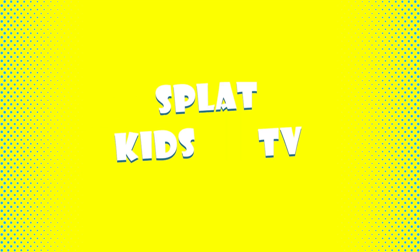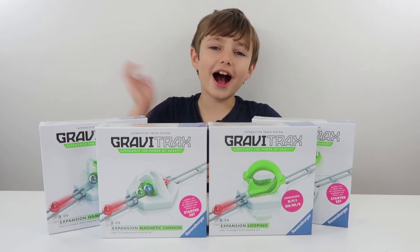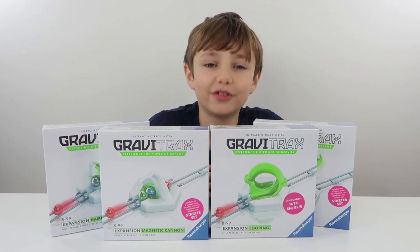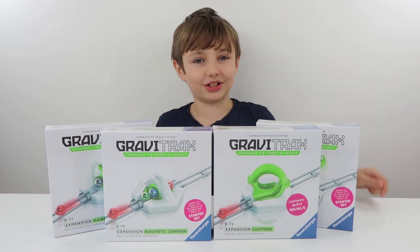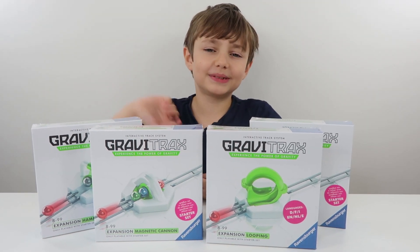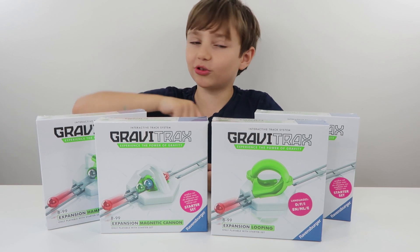Back at Stevie! Hey guys! So you enjoyed our other Gravitrax videos so much that we decided to make another one for you. Thank you to Ravensburger for sending us these awesome Gravitrax.